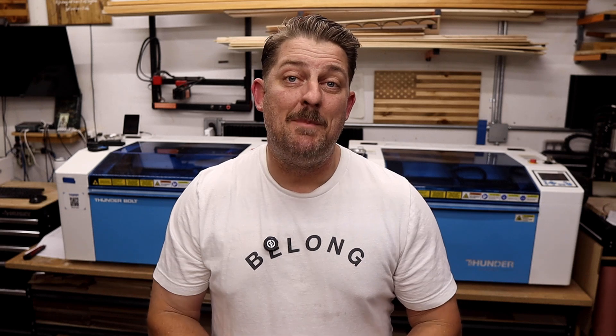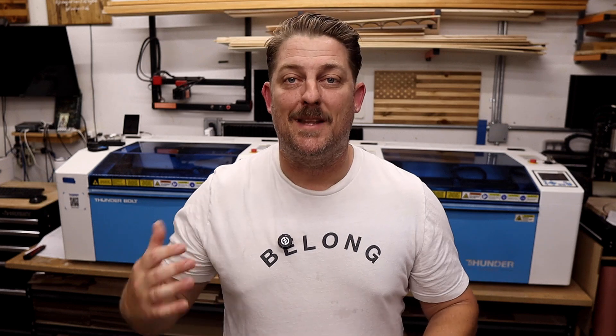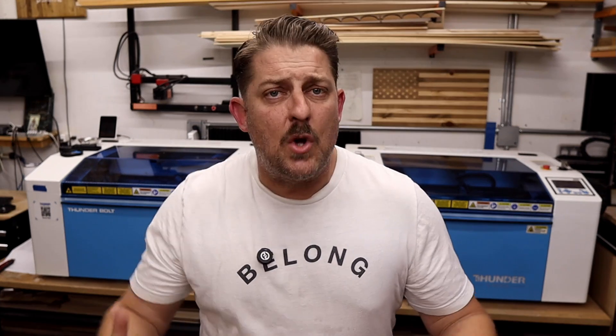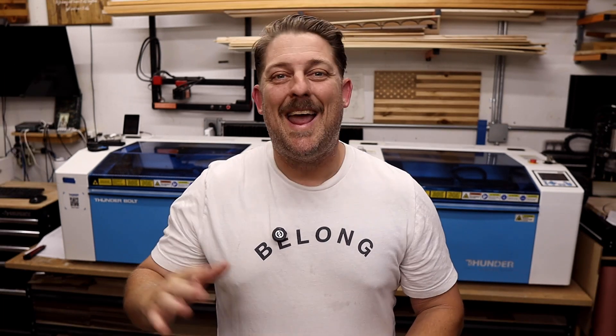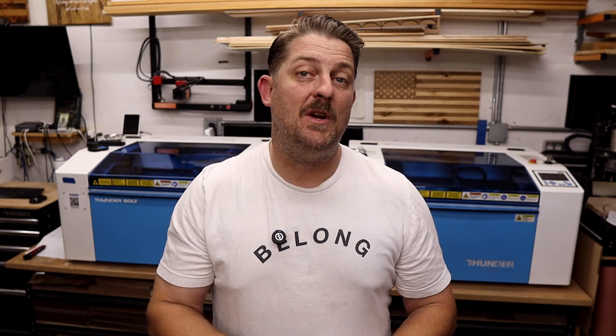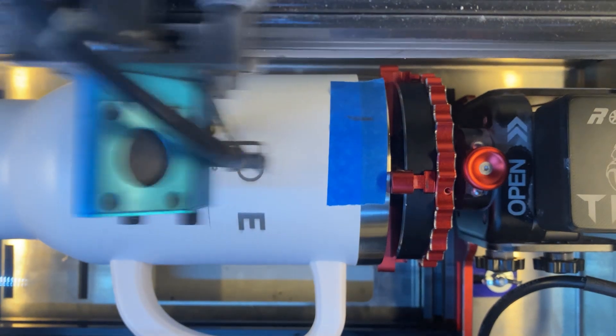When I made the jump to Thunder, it wasn't just about getting a fancier machine. It was about buying back my time, gaining peace of mind, and giving my business room to grow without constantly bumping up against the limitations of cheaper hardware. Whether you're still doing your research or you're ready to pull the trigger, think about your goals both short-term and long-term, be honest about how much time you can spend troubleshooting or waiting on parts, and don't underestimate the value of a machine that just works every single day.